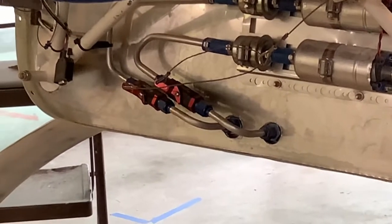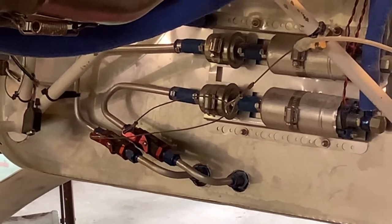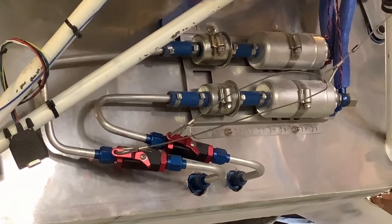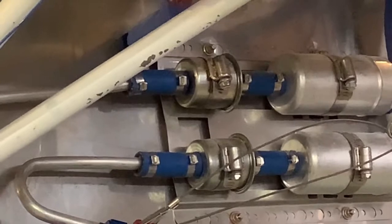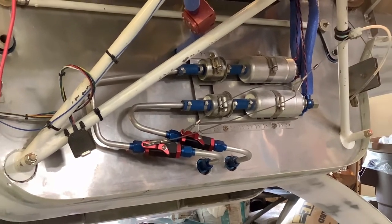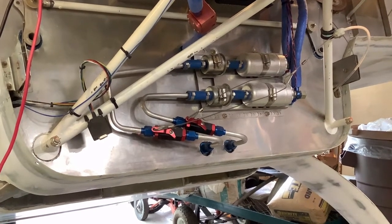I've also put in some emergency shutoff valves with a cable that I can yank from the front seat in case of fire to shut off all the fuel supply. Those valves also come in very handy when it's time to change the fuel filters, the pre-filters, because they shut off the fuel supply right close to the source, and there's very little leakage that drips out of the fuel lines and very minimal mess as far as spilled gasoline goes.